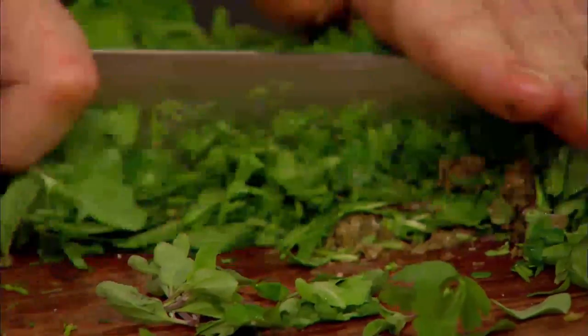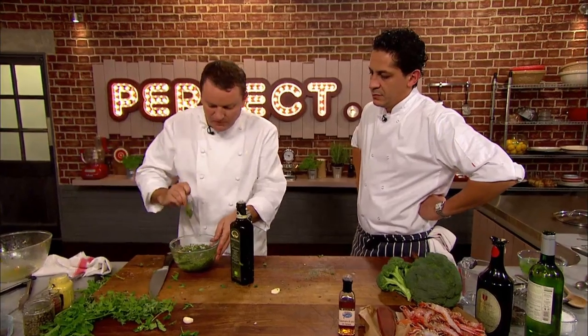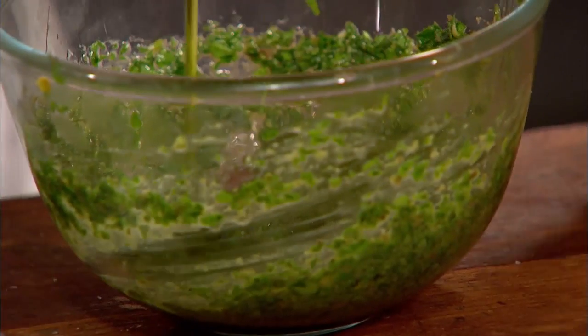Theo chops the herbs and puts everything into a bowl, finally adding mustard and olive oil. "Mmm, delicious. A little bit more oil." And that's the salsa verde.